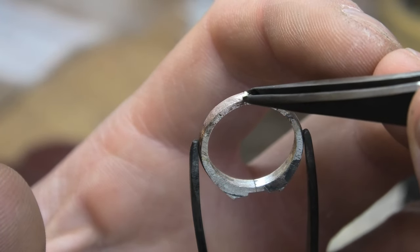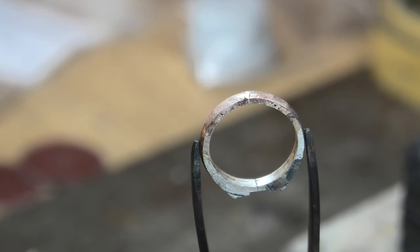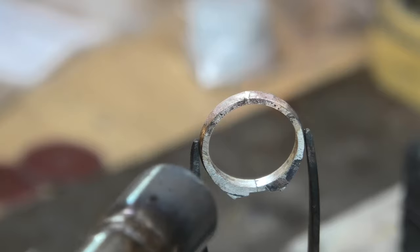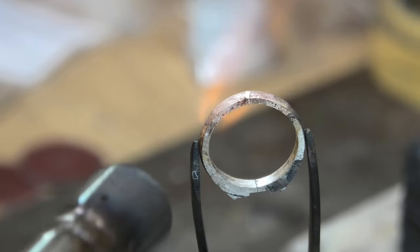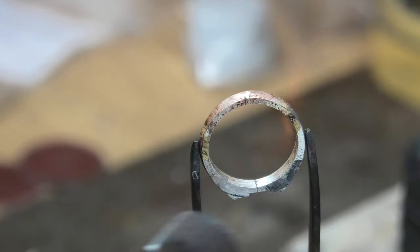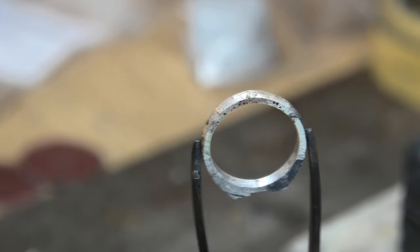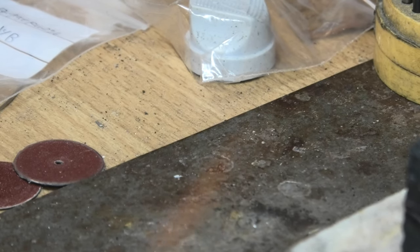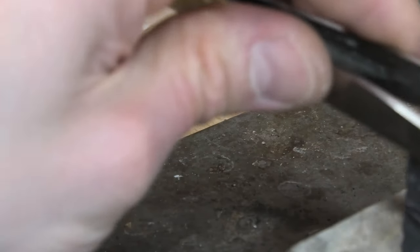I'm putting this much solder on, which is perhaps a little bit too much — but that's better than not enough. As soon as it floats, take the heat off.